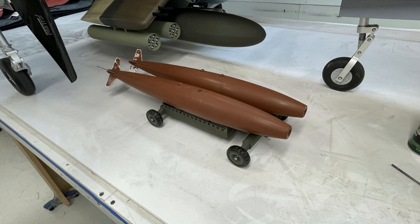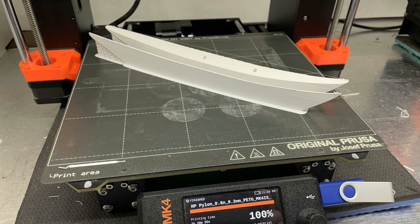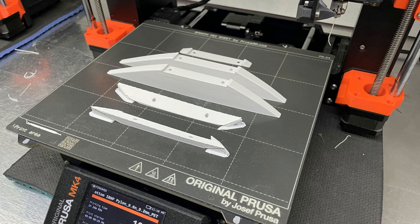The pylons will be on my website for free — you can download these for free. That way, if you want to build your own ordnance and hang them off the airplane, at least you've got pylons that will fit the Hangar 9 108-inch, which is called the 30cc OV-10 Bronco.